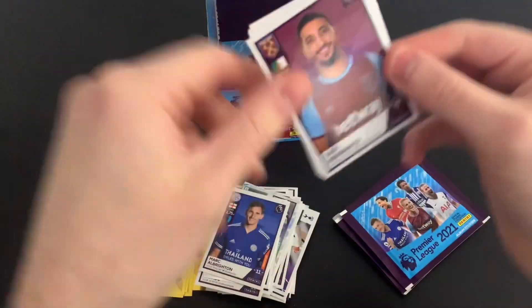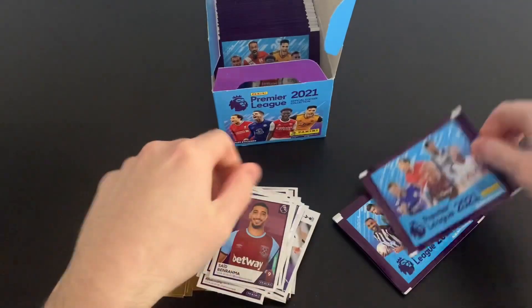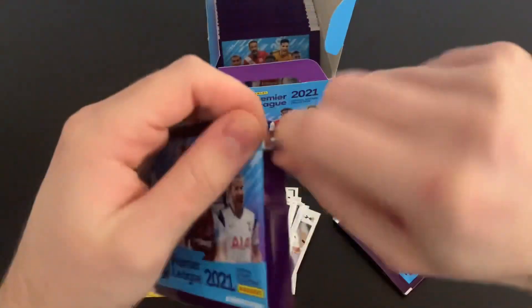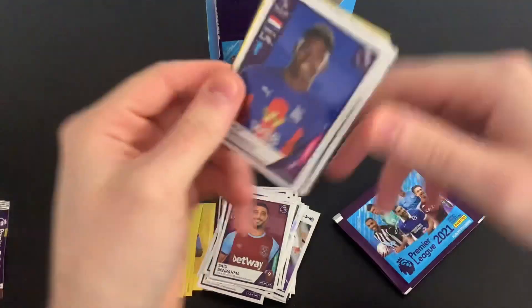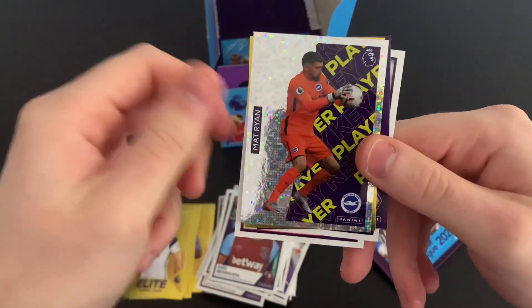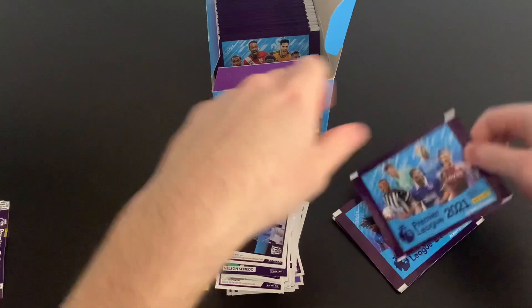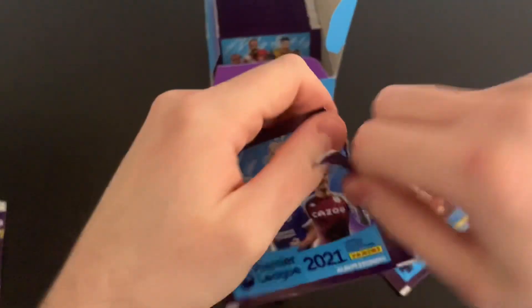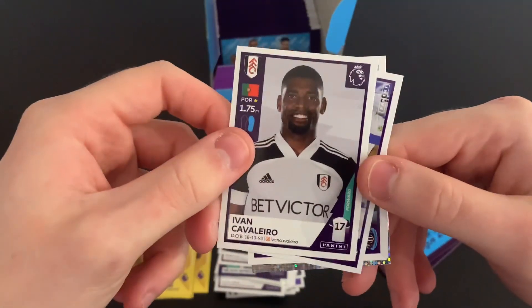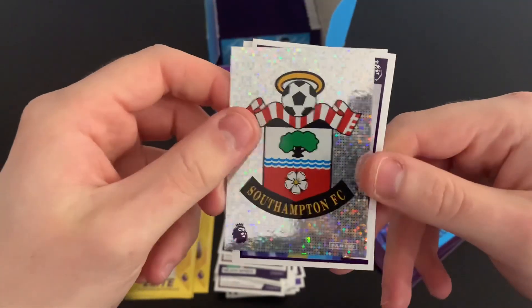Another pack: Saeed Benarama, James Milner, Timo Werner, Adam Webster, and James Justin. This pack is the Alexander-Arnold, Kane and Vardy pack — I'm sure that's a favourite with a few different fan clubs. We've got a Magic Moment sticker, Patrick Van Aanholt, key player Matt Ryan, Elite Mitrovic, and Nelson Semedo star signing. There are 20 Elite players to collect.